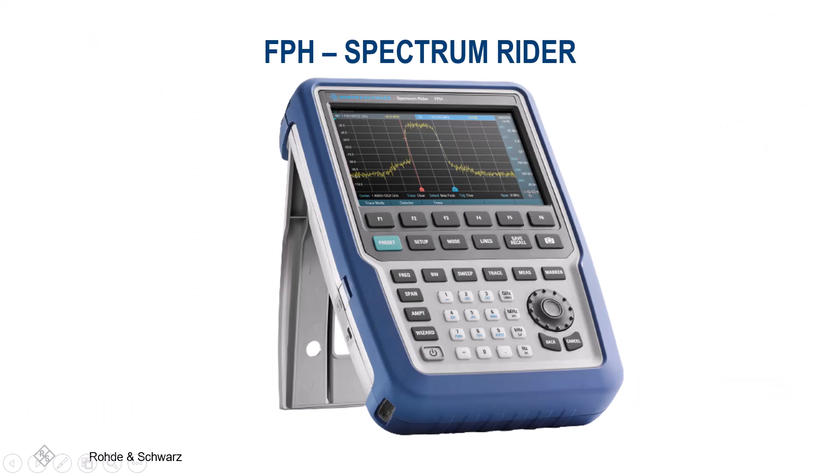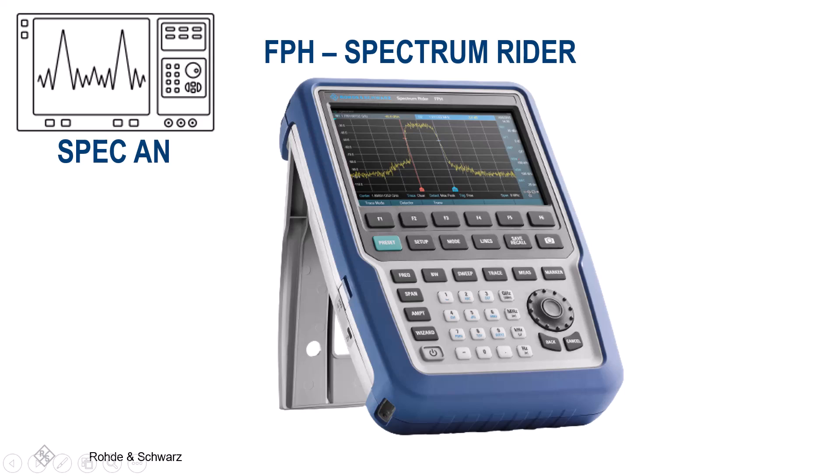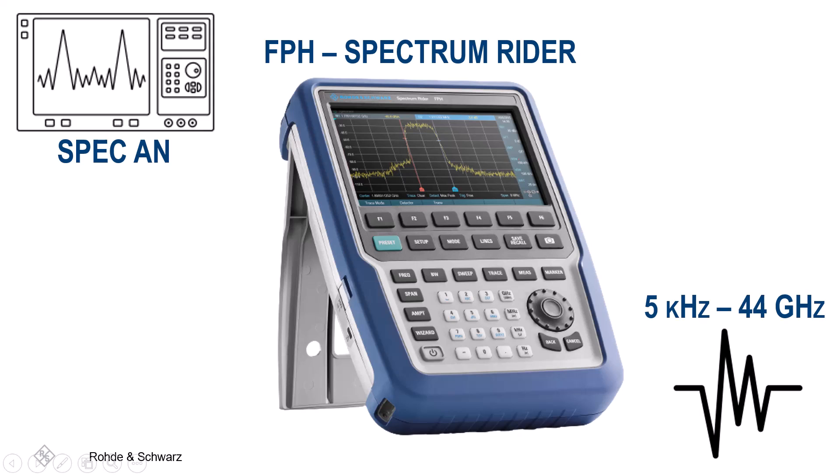The R&S FPH Spectrum Rider is a pure spectrum analyzer handheld that has the three Ps you need: performance, portability, and price. There are five models available with a frequency range of 5 kHz up to 44 GHz, and tracking generator capabilities are included in these models. This instrument is excellent for mobile communications, radio and satellite communications, and broadcasting.